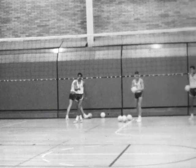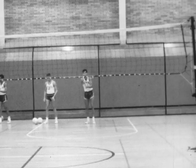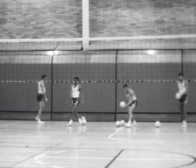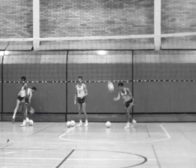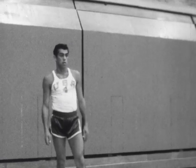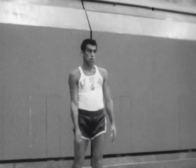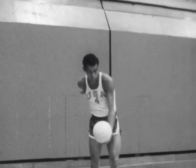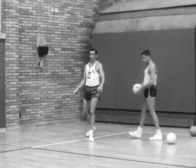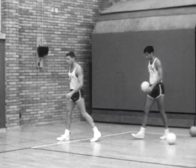Players stand behind the service line on both sides of the court and practice serving for accuracy. The player should use the underhand serve only until he learns the overhand serve. In the underhand serve, the player keeps his eyes on the ball as he hits it out of his hand. In the overhand serve, the ball is tossed in front of the face and hit with the heel of the hand.